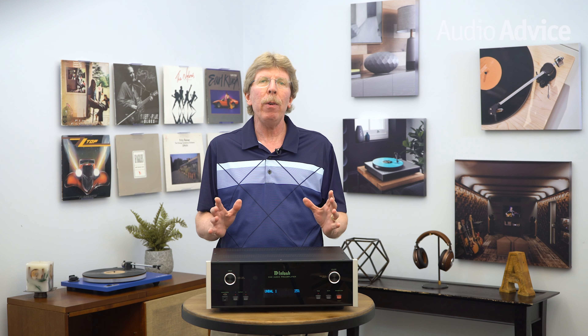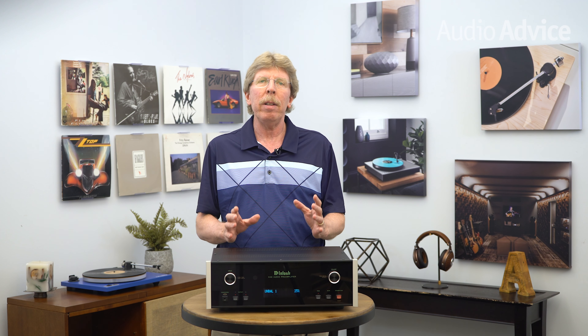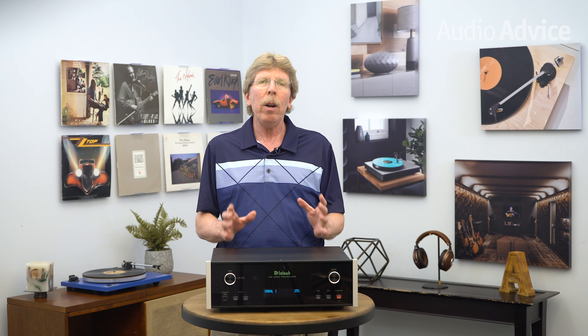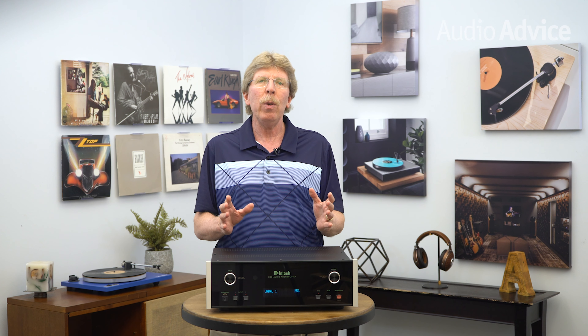McIntosh has become world-renowned for designing and manufacturing almost every single thing in-house. They also pride themselves on being able to repair just about any McIntosh product ever made. This philosophy and great sound has led to McIntosh products holding their value better than any other audio brand. Audio Advice recently toured the McIntosh factory and was amazed at the level of in-house expertise — they make and assemble all audio portions of the gear, bend and paint their own metal, cut and etch their own glass, and even wind and pot their own transformers. It is truly a remarkable tour if you're into audio at all.